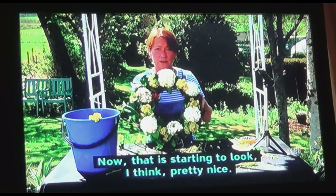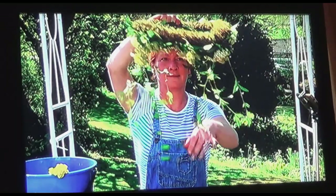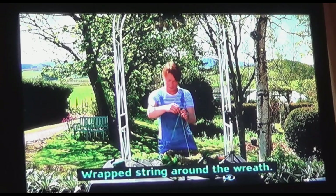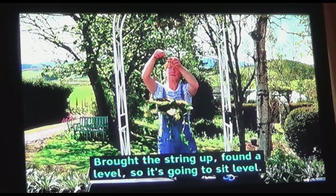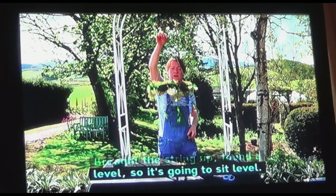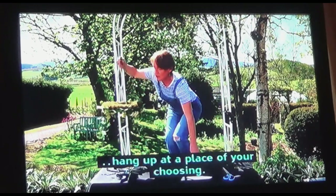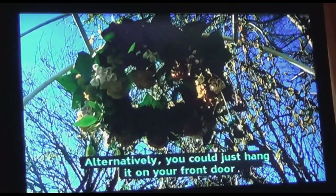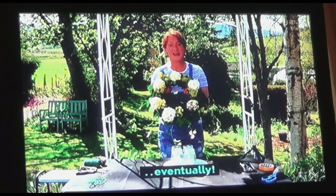Now that is starting to look pretty nice. And then we can hang it upside down. To hang it up, all I've done is put three points, wrap string around the wreath, and tie it at each of those three points. Put the string up, find a level so it sits level — and there you have it, ready to hang up at a place of your choosing. Alternatively, you can just hang it on your front door for guests to feel very welcome when they do come around.